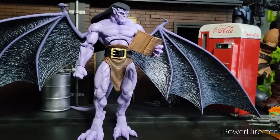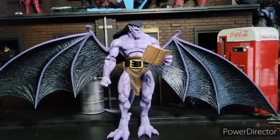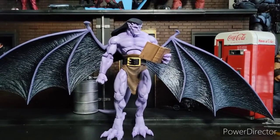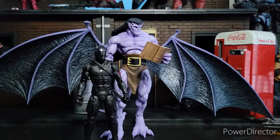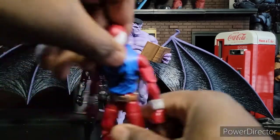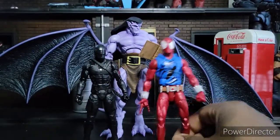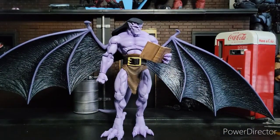Alright, this is going to be a bit harder of a review to do, just because of where we have Goliath. First and foremost, he's a very, very large figure — here he is in comparison to the Hasbro Snake Eyes figure and an average Marvel Legends, so let's try to get him in frame a little bit better, and let's turn the music down — it might be a little bit too distracting.